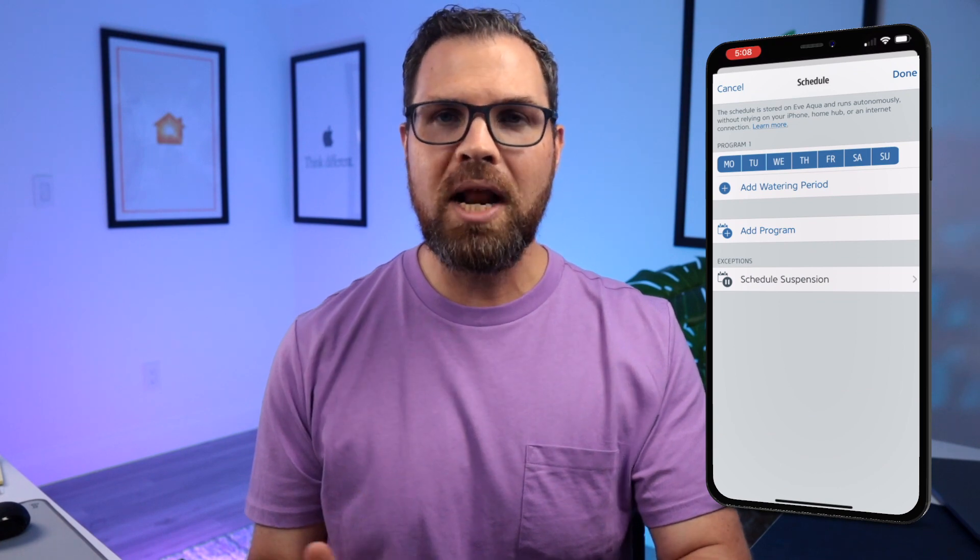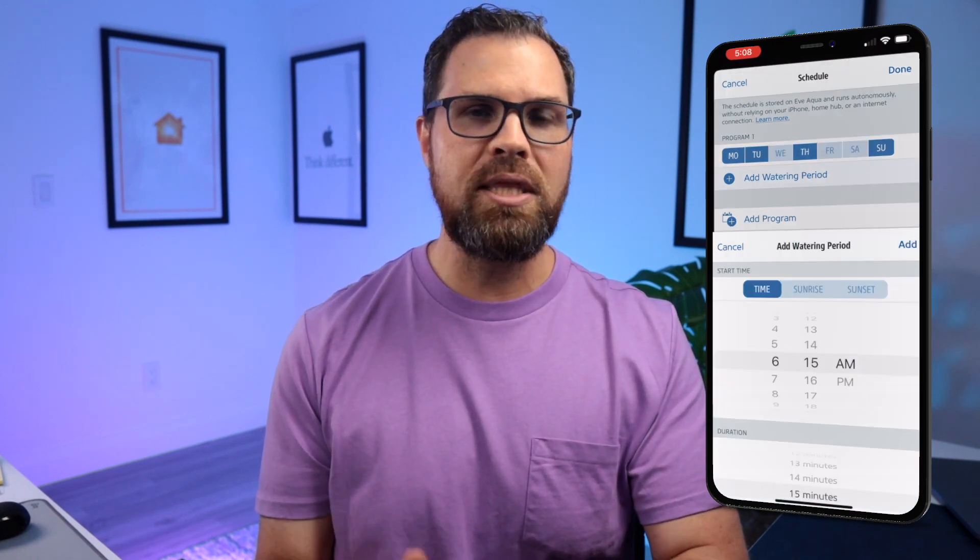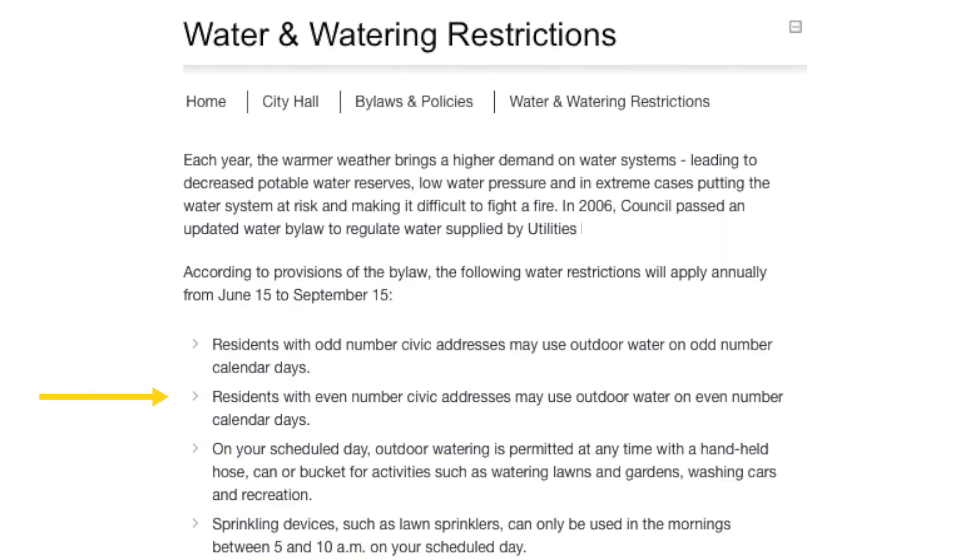But there are a couple of differences, like the schedule feature. You can customize Eve Aqua to turn on at a specified time, for a specified duration, and select the days of the week you want it to run. Worth noting is that while you can select the day of the week, you can't select odd or even days, which would be handy because in many cities — including where I live — even-numbered houses can only water on even days and odd-numbered houses on odd days in order to conserve water. This is a restriction of HomeKit, though there are ways of getting around it if you want to play around with Siri shortcuts.